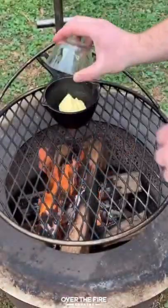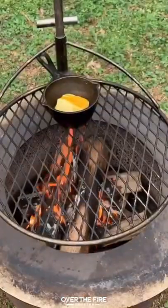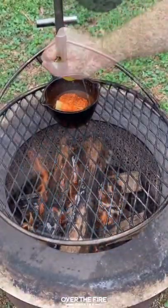Next, we're going to preheat our fire, adding cast iron with some butter, some honey, and some cajun seasoning in there. Let that mix together and melt for about two minutes along with some lemon juice.